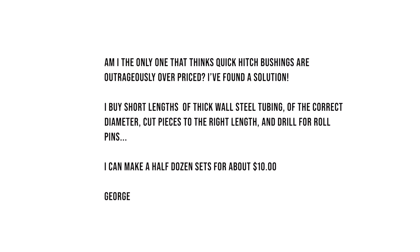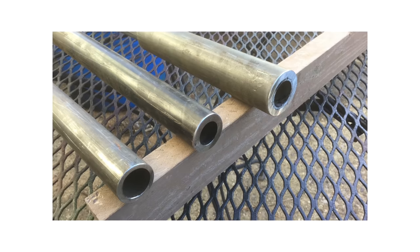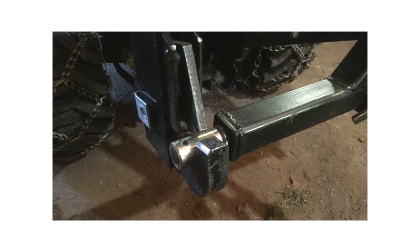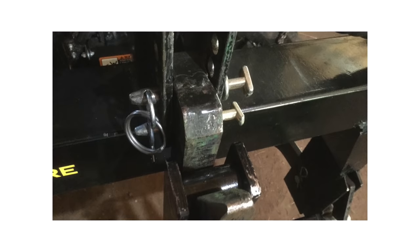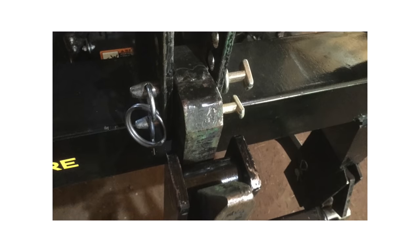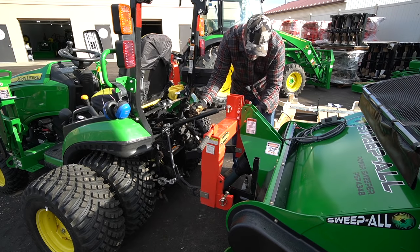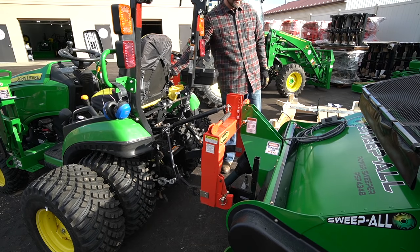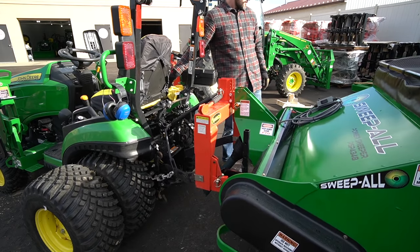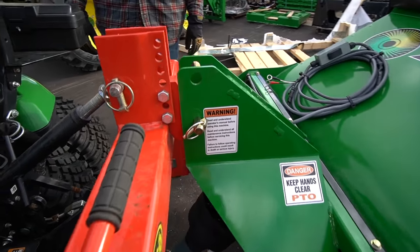George also asks: 'Am I the only one who thinks quick hitch bushings are outrageously overpriced?' He found a solution — he buys short lengths of thick-wall steel tubing of the correct diameter, cuts pieces to the right length, and drills for roll pins. He can make half a dozen sets for about ten dollars. That's a great solution. This is also why we recommend the Spiko E-Hitch category one quick hitch — it does not require bushings, saving you the shopping trip, the labor, and even the ten dollars.